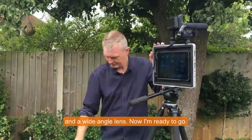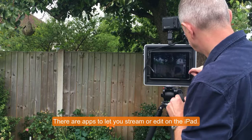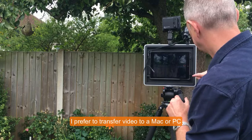There are apps that let you stream or edit on the iPad, but I prefer to transfer my video to a Mac or my PC and then use Camtasia for a more professional edit. And that's what I've done here.